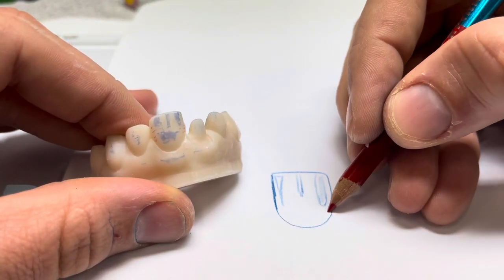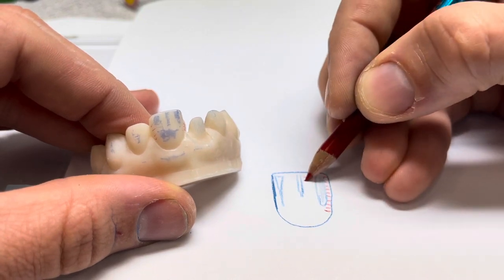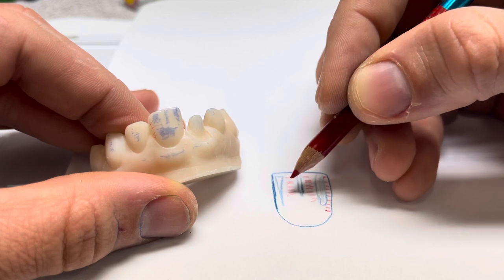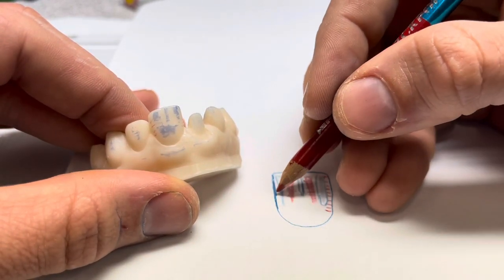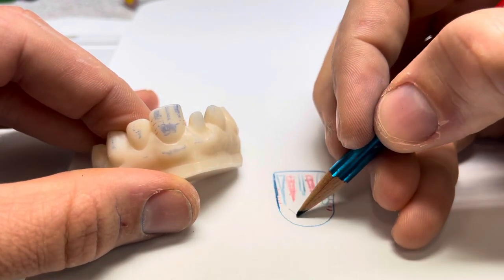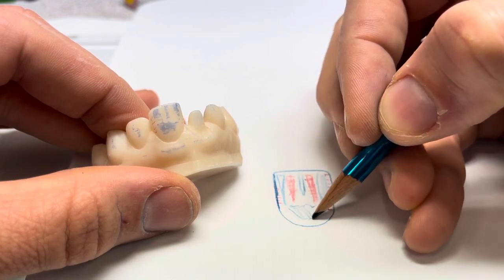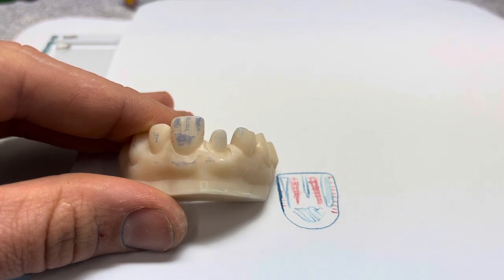We're going to mark some red marks here, here, and here — these are all areas that we're going to go ahead and remove. We are going to keep a little bit in our cervical third. So this is my basic topographical map of the tooth, developed using a simple piece of articulating paper.